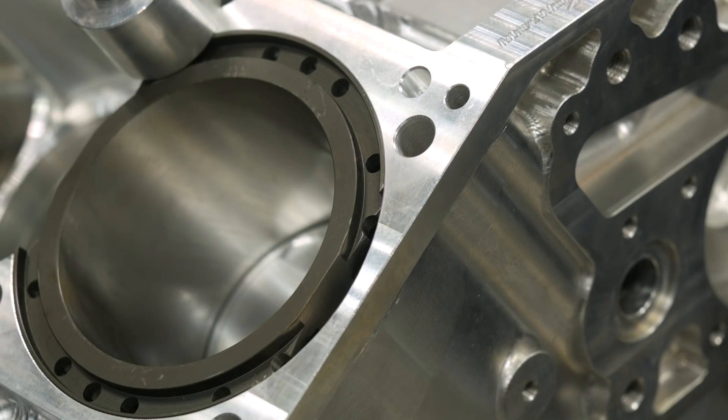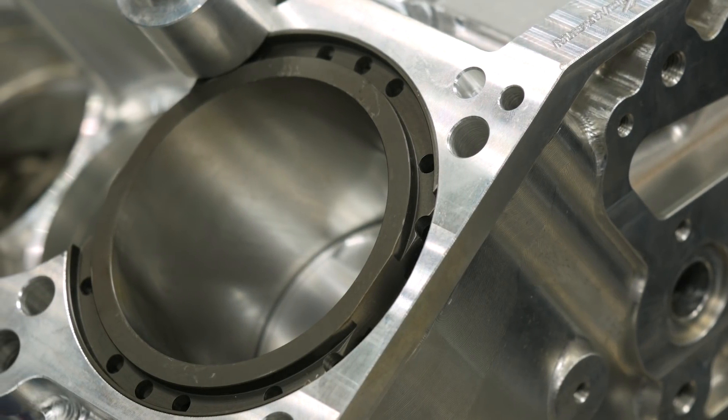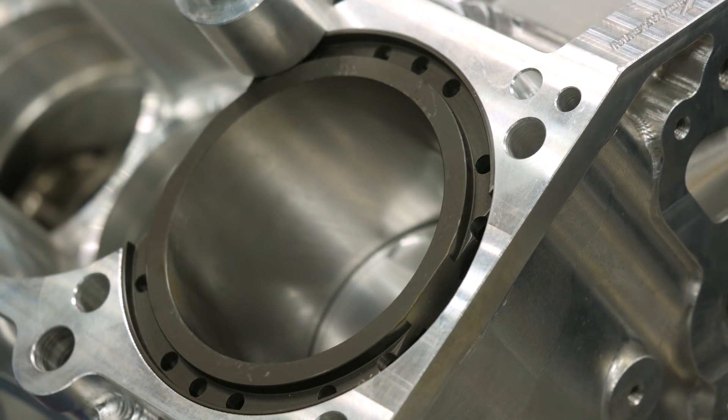We use Darton sleeves in the billet blocks, with the option for dry and wet sleeve designs. Initially when we started designing the blocks, we did a pro drag block designed for high horsepower methanol drag race motors, so putting water in the block wasn't really a consideration. A couple years later, customers asked about wet blocks, so we came out with a pro street version — a carbon copy of the factory block layout — where you can run your factory oil pump and we needed water through the sleeves. Darton's MID sleeves are available off the shelf for many of these blocks.